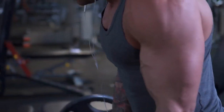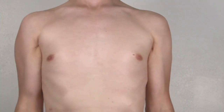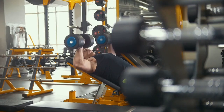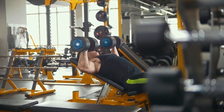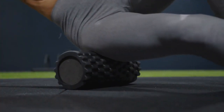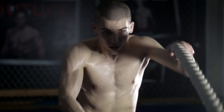Concentration Curls are seated curls that focus on one arm at a time, providing a deep stretch and contraction for maximum muscle engagement. Training Principles: pushing your biceps to their limits requires a structured approach. Progressive overload means gradually increasing the weight you lift over time. Maintain proper form to target the biceps effectively and reduce injury risk. Rotate your exercises periodically to prevent plateauing and keep your muscles adapting. Allow your muscles to recover between workouts — overtraining can hinder progress.